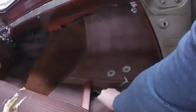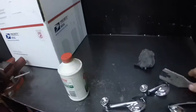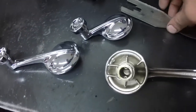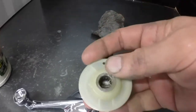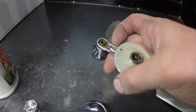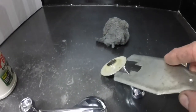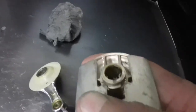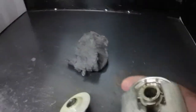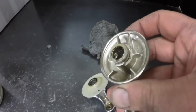To remove the window cranks, you need this special tool. On these cranks and handles there's a little horseshoe clip, and you always come in from the handle side. Usually there's a little plastic piece between the crank and the door panel, so you've got to shove your tool in between that plastic and the crank - it clips on that little horseshoe clip and pushes it back. Then the window crank will come off. To put them back on, you just push them back forward with your finger.